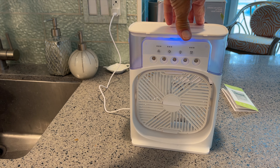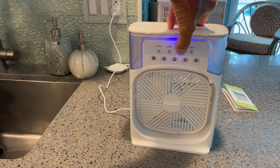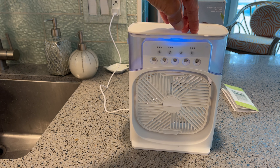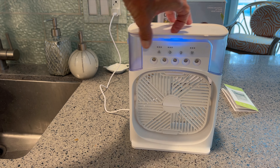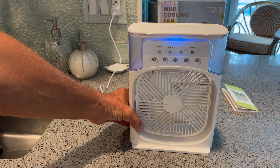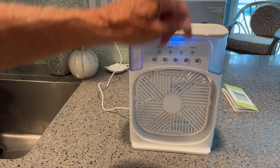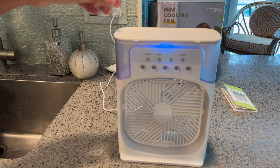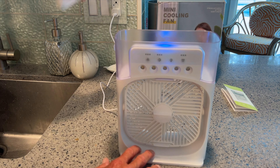We get a light inside and it goes to different colors. Let's leave it on blue. And this is a clock — if you click the clock, it's going to give you different time schedules. You can go like one hour, two hours, four hours, something like that. We'll have to check into that.